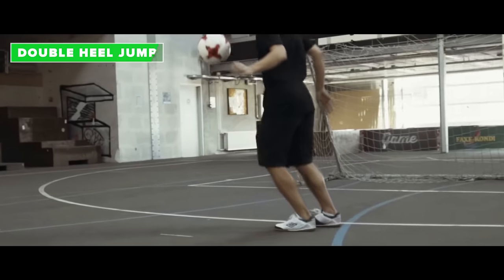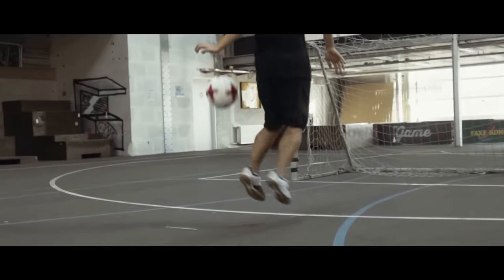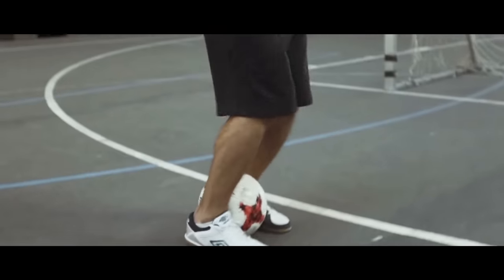The double heel jump. Clinch the ball between your feet and lift it behind your back. End the move by turning 180 degrees to catch the ball. You can turn whichever direction you want and also add more fancy stuff if you want.